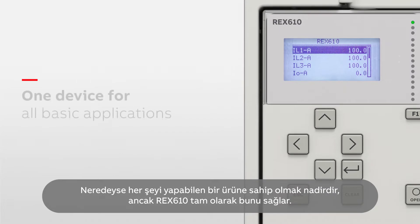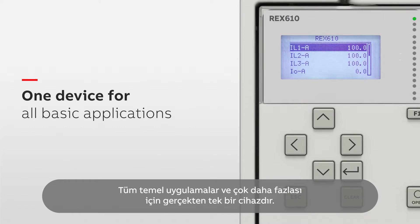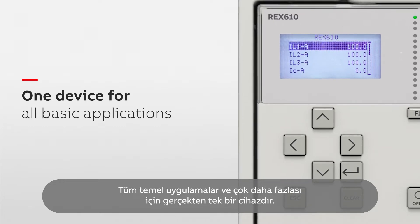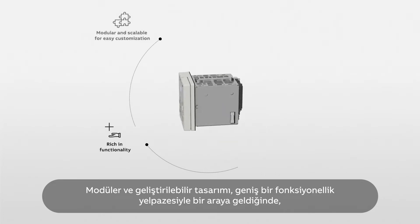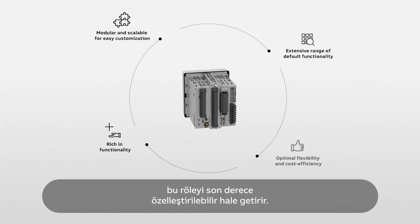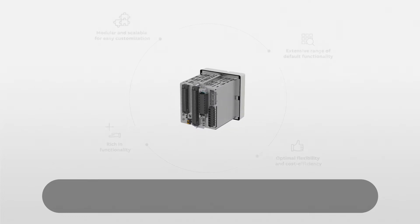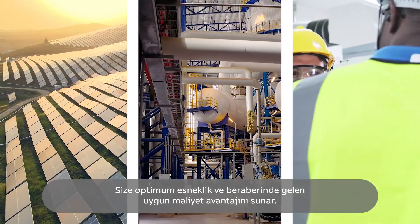It's rare to have a product that can do virtually everything, but REX610 is just that. It truly is one device for all basic applications and so much more. Its modular and scalable design paired with a wide range of default functionality makes this relay highly customizable, making sure it covers all your network protection needs. It gives you optimal flexibility and the benefit of cost efficiency that comes with it.